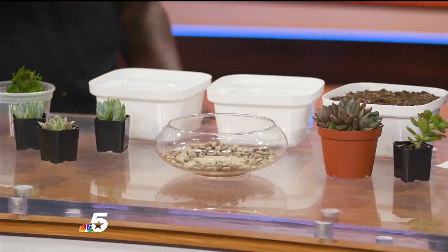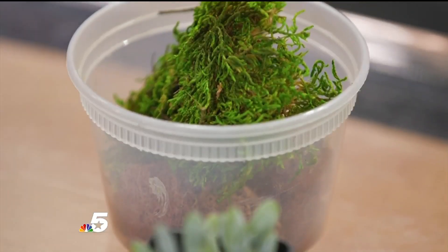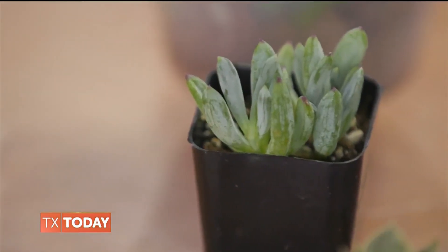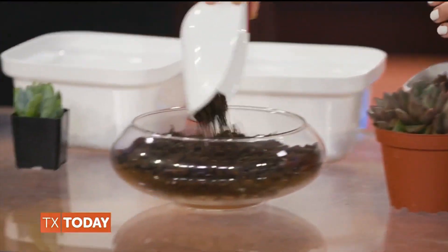So what do I do next? The next step, we're just going to fill it up with soil. I have heard a lot of people say there are a lot of benefits when you're dealing with plants. Is that true? They bring peace, they bring tranquility, they connect you to nature. I like selling plants, but I like to make sure people know how to take care of them as well, because that goes a long way.